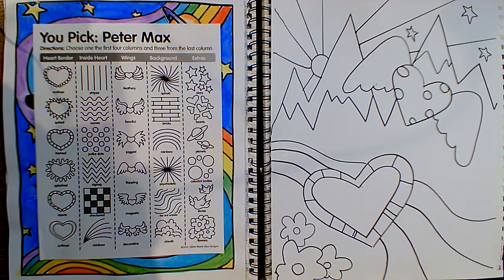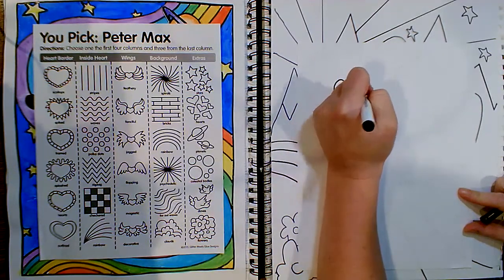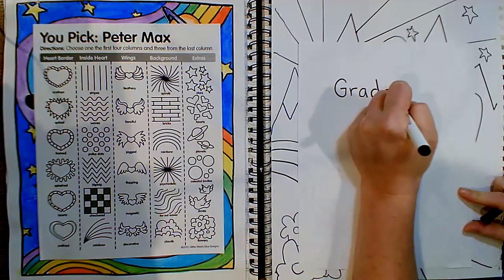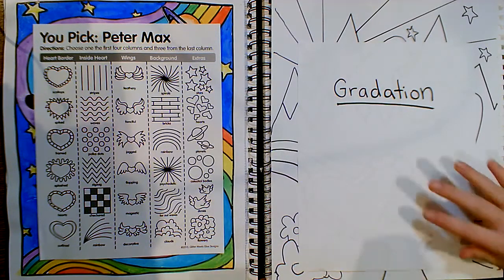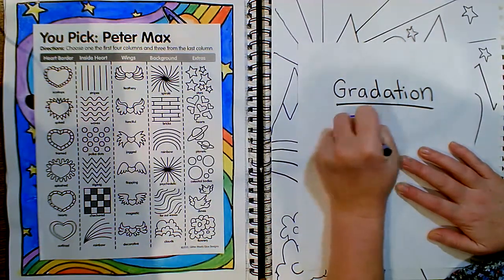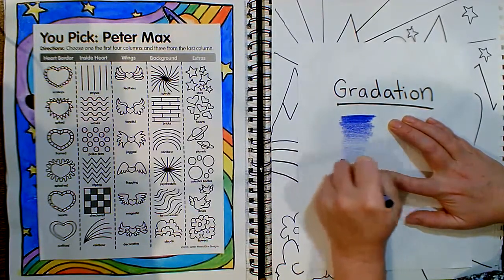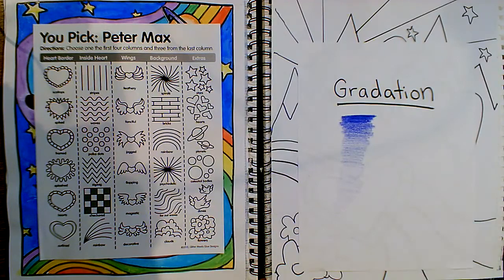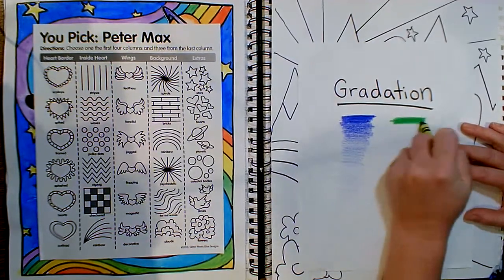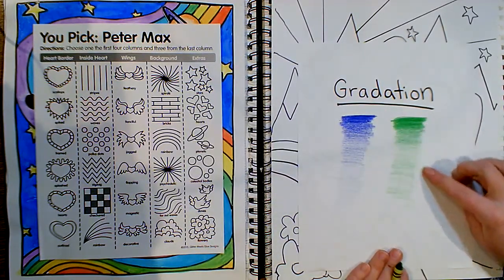As you color, there is one technique that I would like you to try somewhere in your artwork. It's called gradation. Gradation is a way of shading where you go from dark to light or light to dark. With my crayon right now, I'm going to press very hard to make it as dark as I can, and then slowly apply less and less pressure until it gets lighter and lighter. It's probably best to use a colored pencil or crayon for this because you're able to apply as much or as little pressure as you want.